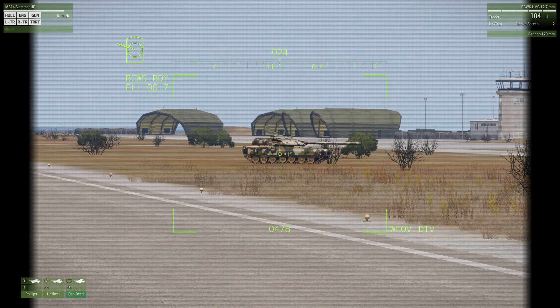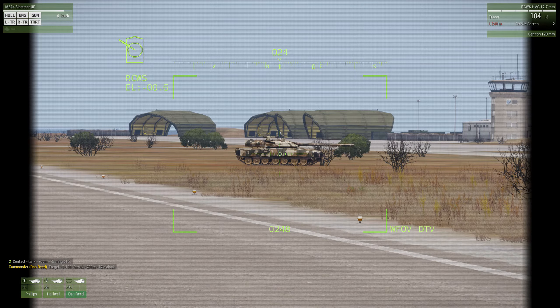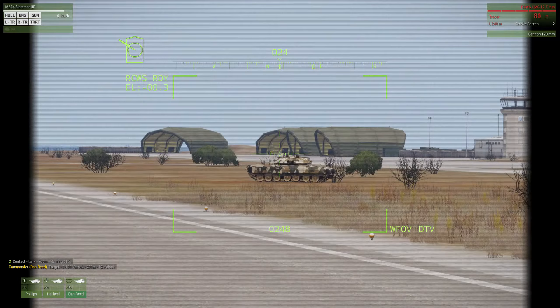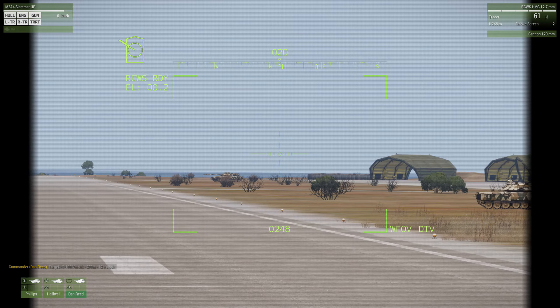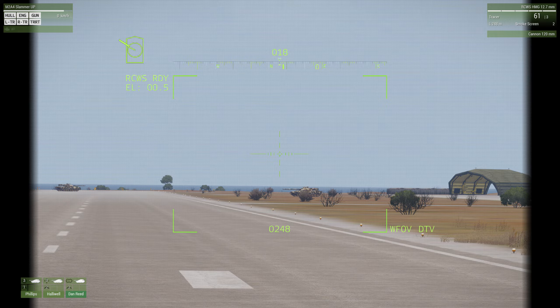Let's try our machine gun on this tank. I put my crosshairs on him, hit the T key - 200 meters, 12 o'clock. He's targeting the tank, but if I push the left mouse button that's only going to fire my machine gun. Now in the upper right you'll see it says RCWS, heavy machine gun, 12.7 millimeter, tracer rounds. I have 61 rounds left in this belt of 200.